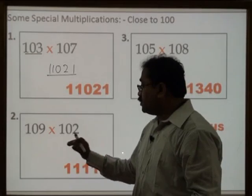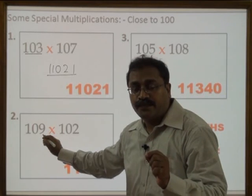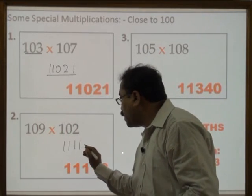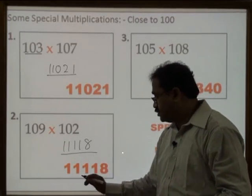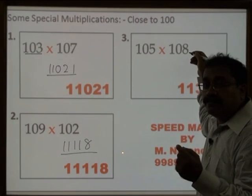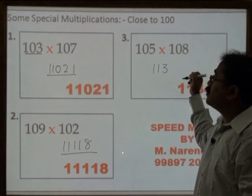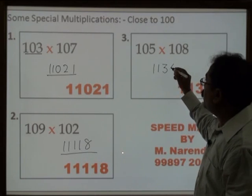102 is 2 more than 100, therefore 109 plus 2 is 111, followed by 9 into 2 is 18 — that is 1, 8 — your answer is 11118. Now here, this number is 8 more than 100, therefore 105 plus 8 is 113, followed by 5 into 8 is 40. So the answer is 11340.